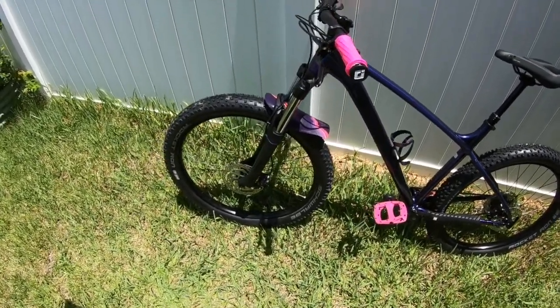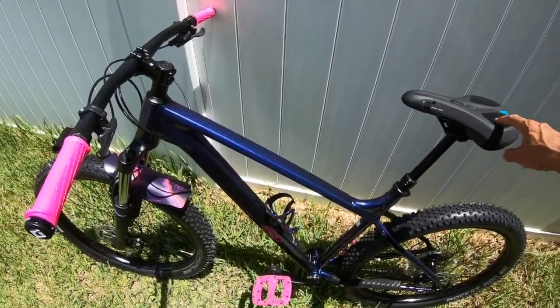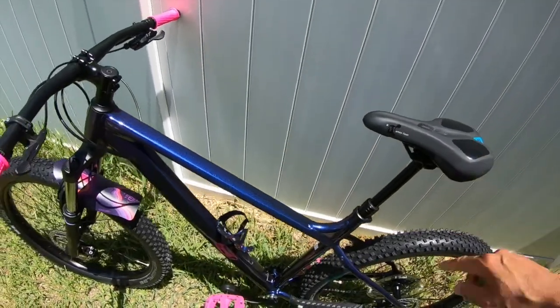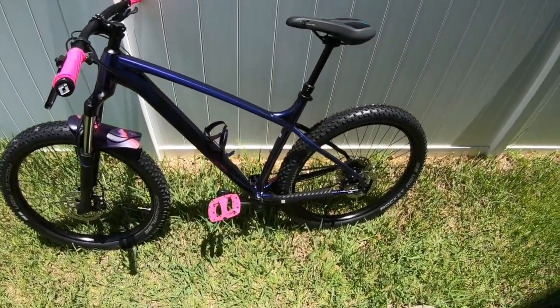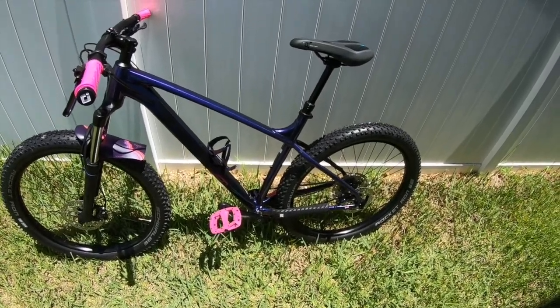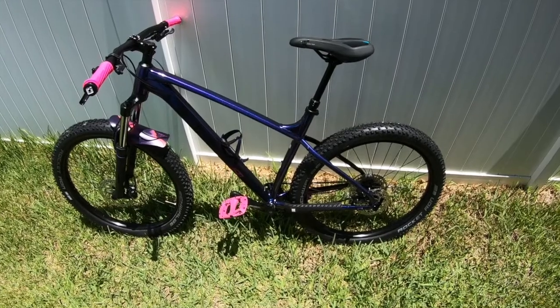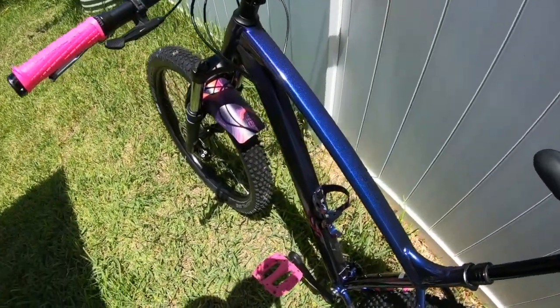I did throw on a cheap memory foam seat that I keep on all my bikes — the C9 memory foam seat. I don't even know if they still sell them, but it's very comfortable — I think it's only about $45-$50. I don't need a high-end seat; I just need something comfortable while I'm riding, and that's it. That's pretty much the new ride — the Roscoe 6.